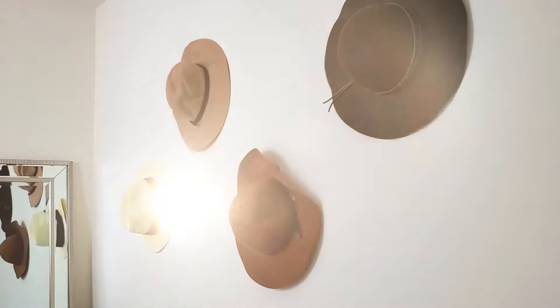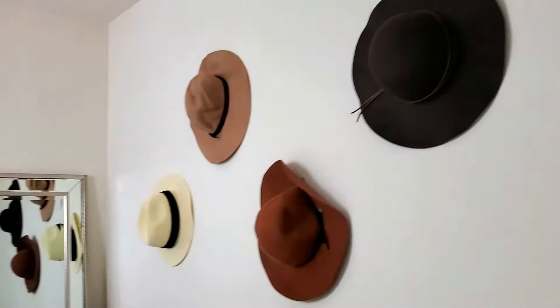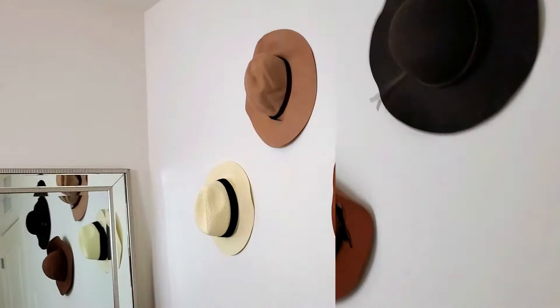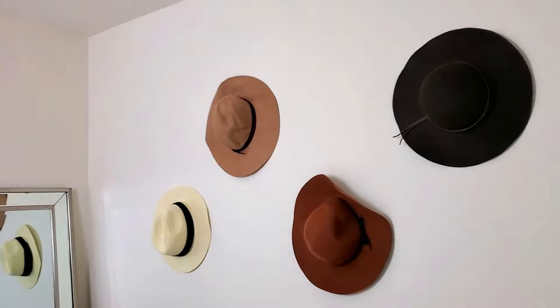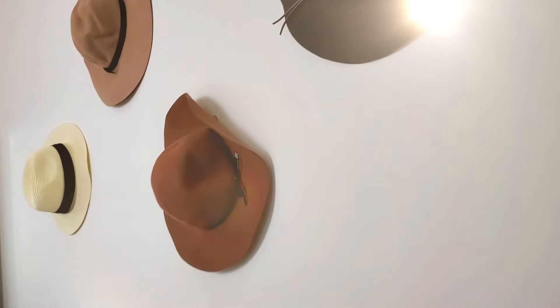Each pack usually comes with an extra sticker. This is the completed look — my hat wall. I love walls that are functional and also a little different, kind of like an art piece. If you like this, make sure to like below and subscribe for more DIY ideas. I come to you with a bunch of money-saving tips, so if you like that sort of thing, make sure to subscribe. Thanks so much for watching!